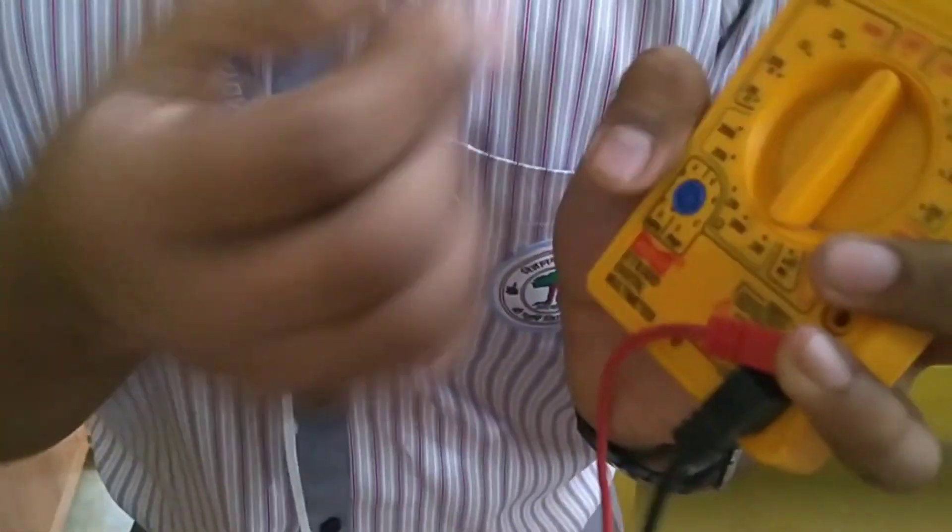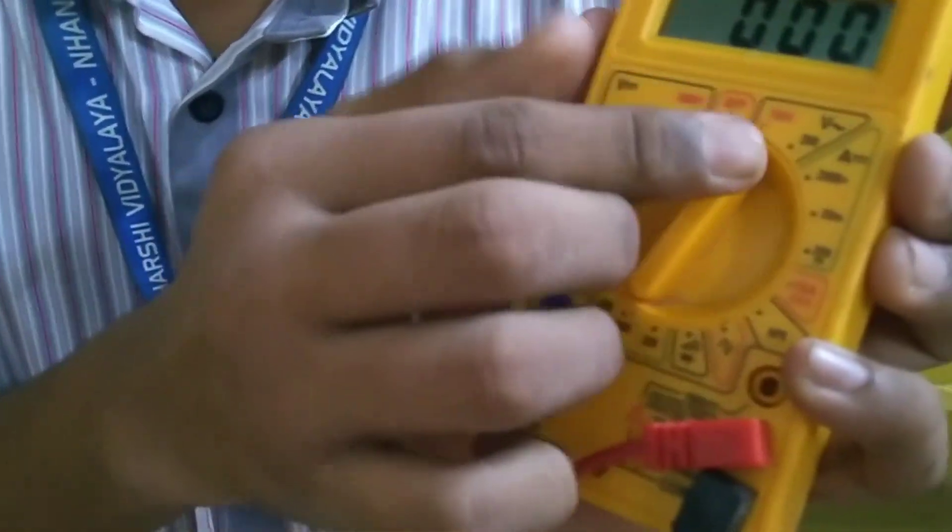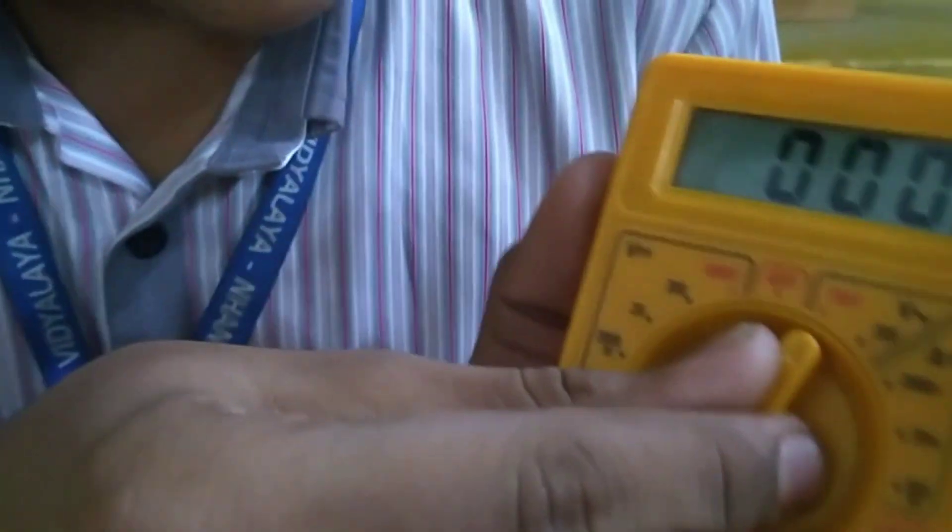To measure AC volt, we have to set the rotary switch to this part. This is for AC volt — it is 750 volt range and it is for 200 volt range.